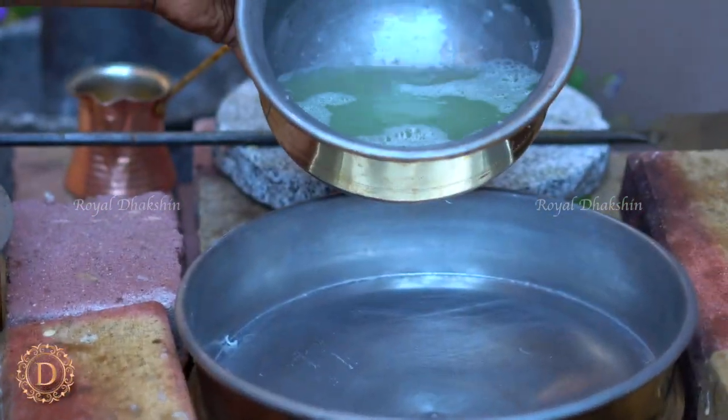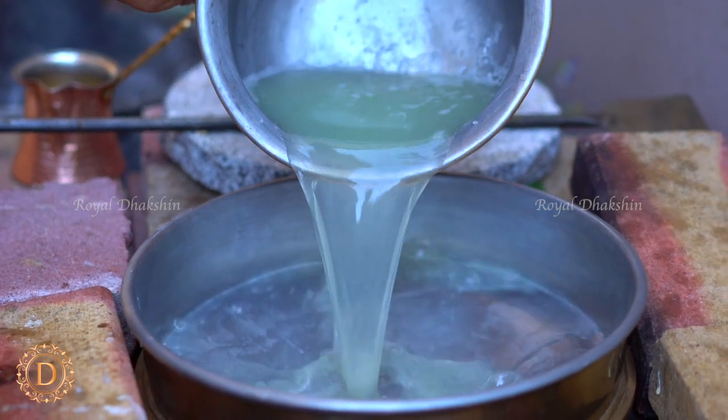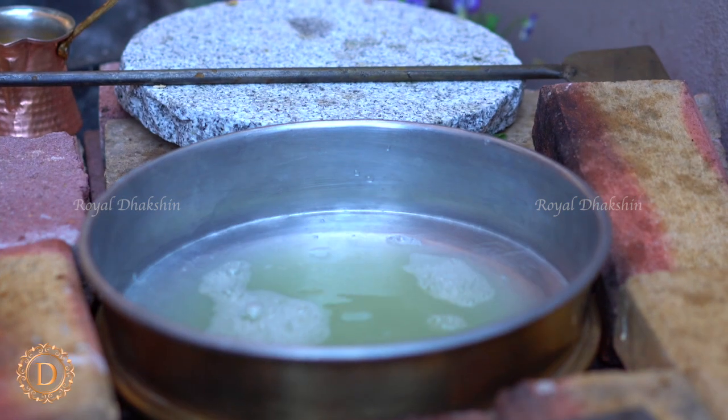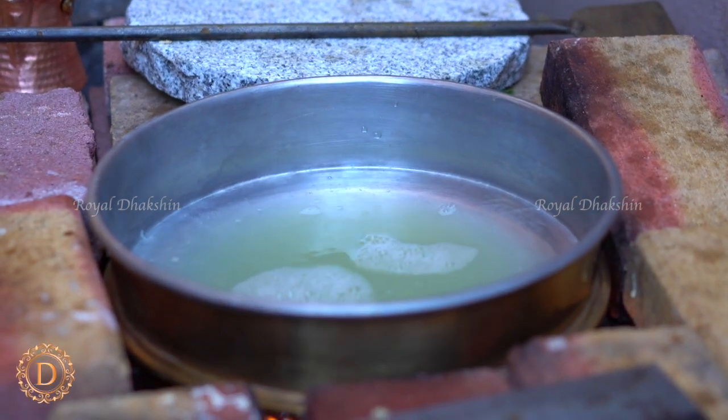Now let's prepare the halwa. Heat up the squeezed-out water from the pumpkin and let the water come to a boil.